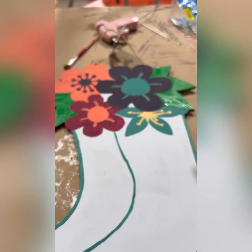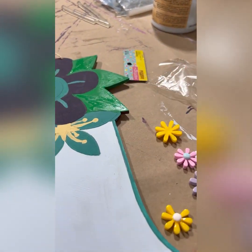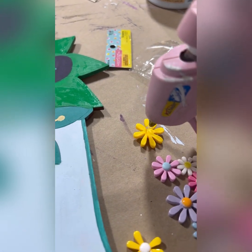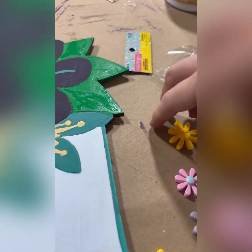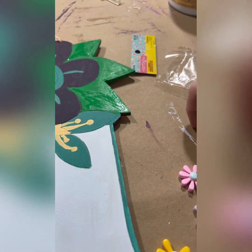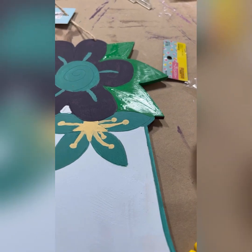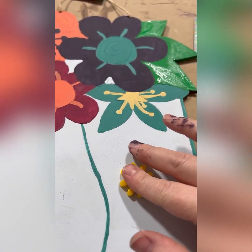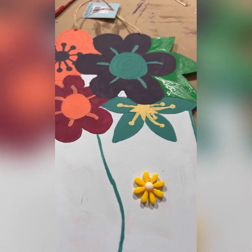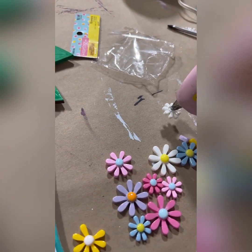I bought those cute little flowers from the beginning of the video too, because I thought how cute would these be if I put a little bit of hot glue on the back and glued them onto my boots so it looked like they were 3D instead of such a flat 2D object. Now I'm getting a little 3D dimension to give it added interest. I simply popped on a little bit of hot glue on the back of each flower and pressed them in place all over the boots.